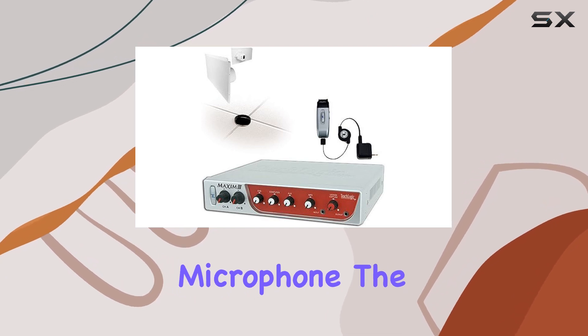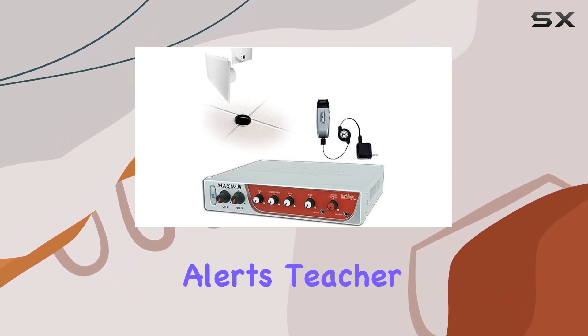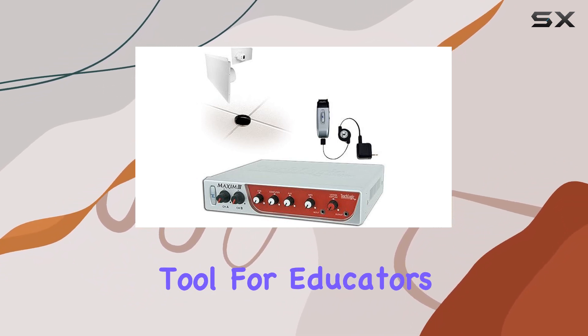Wireless Sapphire Microphone. The included Wireless Sapphire Microphone offers security alerts, teacher priority settings, and remote input volume control. It's an all-in-one tool for educators.